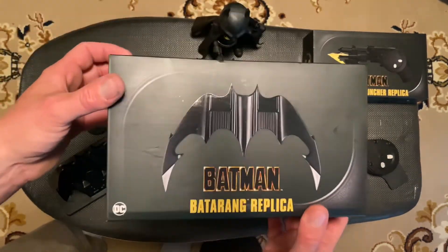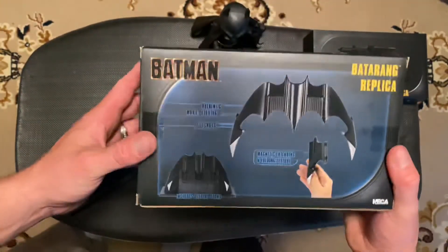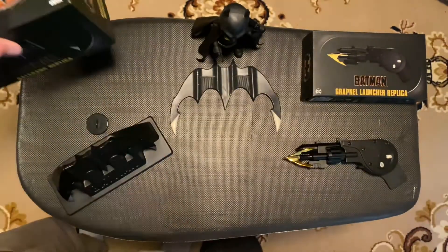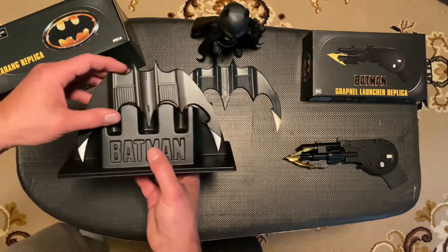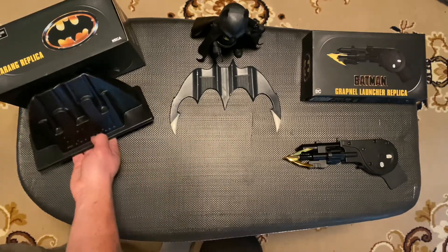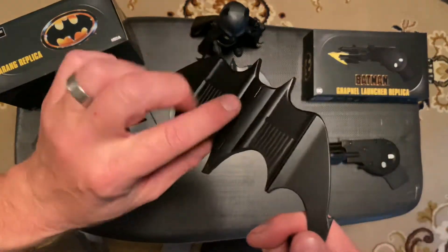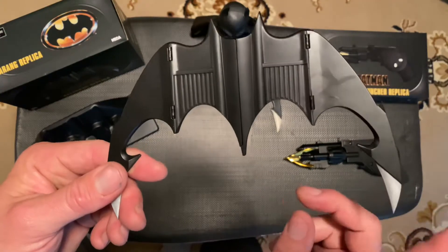There's this brand new Batarang replica from the 1989 movie. He uses it multiple times — wrapping guys up with it and using it as a weapon. They've done it justice. NECA created this Batman replica, which was exclusive to Walmart for about three months and is now kind of everywhere. What a cool prop this is.